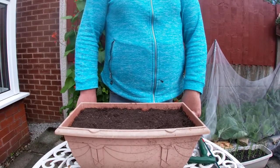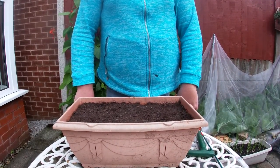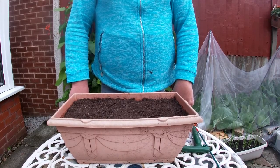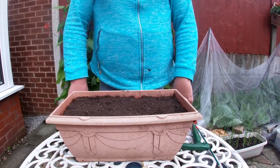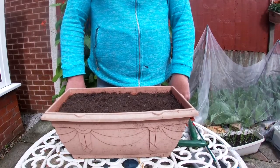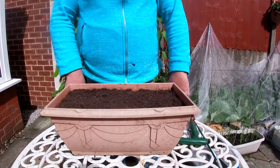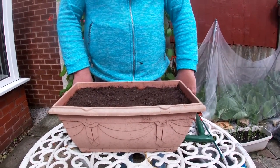Good morning everyone on this very windy day in the UK at the beginning of July. Welcome to the first video of Martina's Garden. I hope you'll find this interesting — it's something I started to create during lockdown. It gives me something I enjoy doing; it's relaxing after work. I hope you'll find some of the videos interesting. Today we're going to start with some basics around container growing.